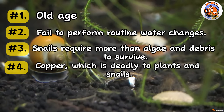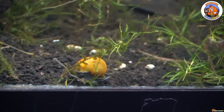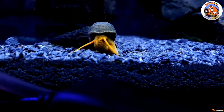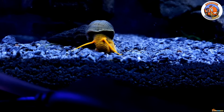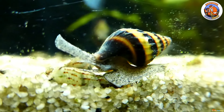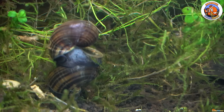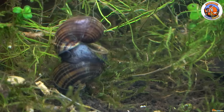Number four: copper, which is deadly to snails, is a common ingredient in many fish treatments. Since medicines for sick fish contain copper, you should never use these medications in a display tank and only reserve them for use in a quarantine tank. And lastly, number five: tropical snails require warm water. If the water in your aquarium is too cold, your snails could die.